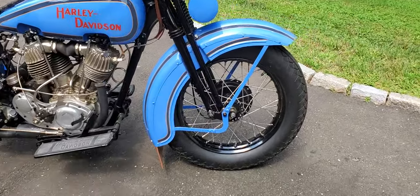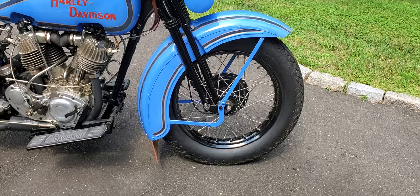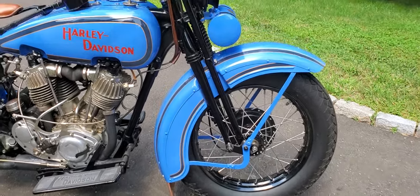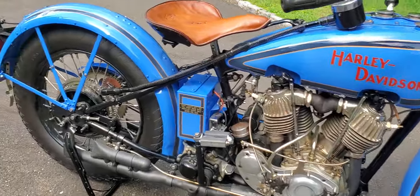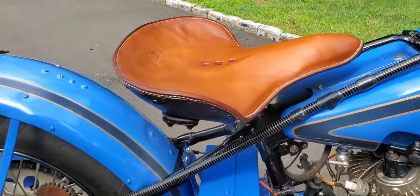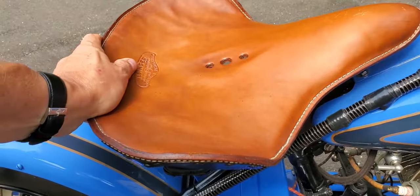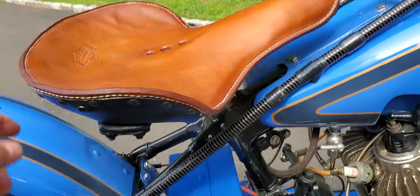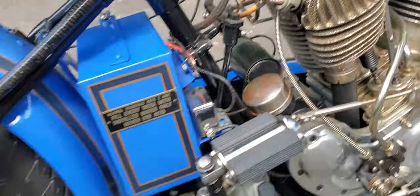It has a drum brake on the front, came out in '28. So the '28-'29 had front brakes, the Springer front end, rigid frame. The seat is mounted on a suspension, so you can bounce it up and down a little bit — that's your suspension — this post here goes down the frame and into the springs there.